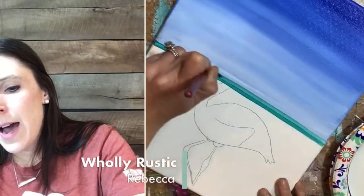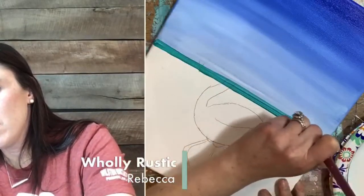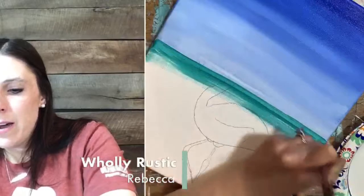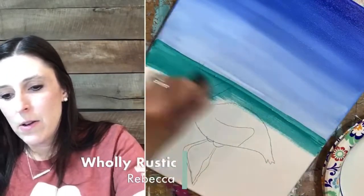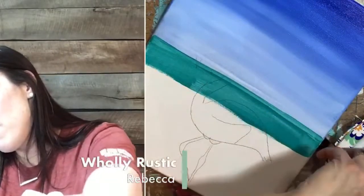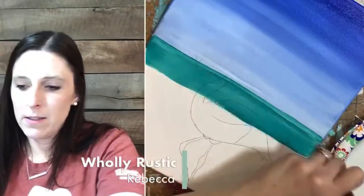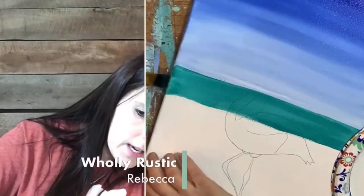Just like with the sky, I'm starting with straight teal at the top. I want it solid teal at the top. Get my sides. Then I'll start mixing in the white.